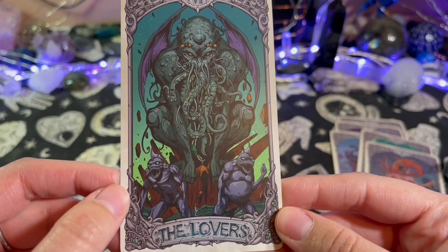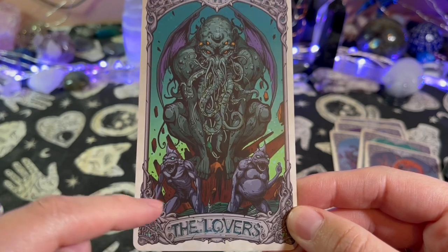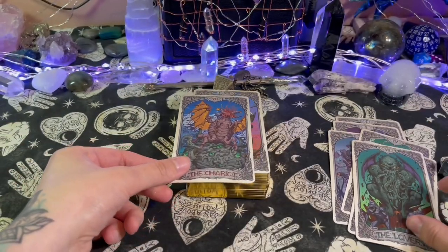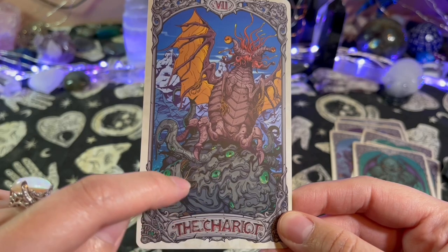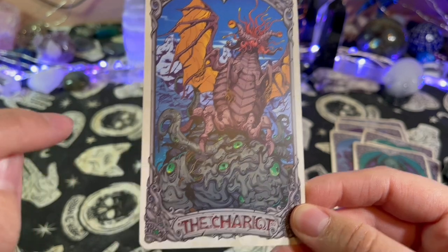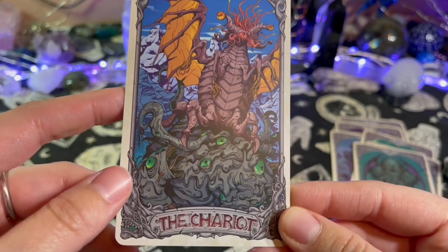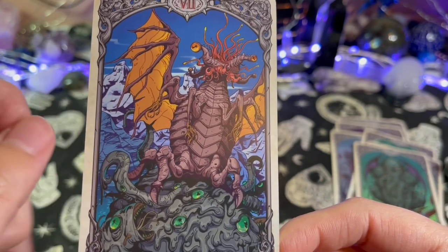The Lovers — I'm guessing they're all lovers, or maybe just those two. Look at the detail! The Chariot — it's kind of like riding this weird looking blob monster down here. There are creatures riding it — I don't know if they're on a mountain, these look like mountains. For a second I thought this might be water, but look at that blob and whatever this thing is.